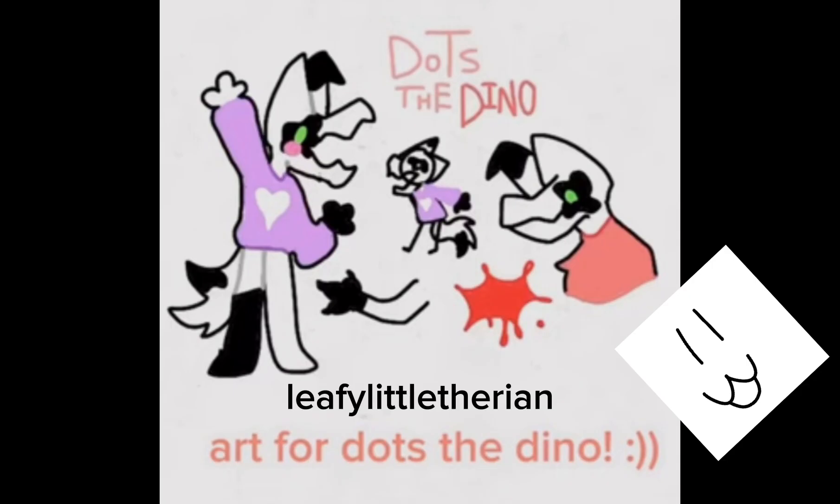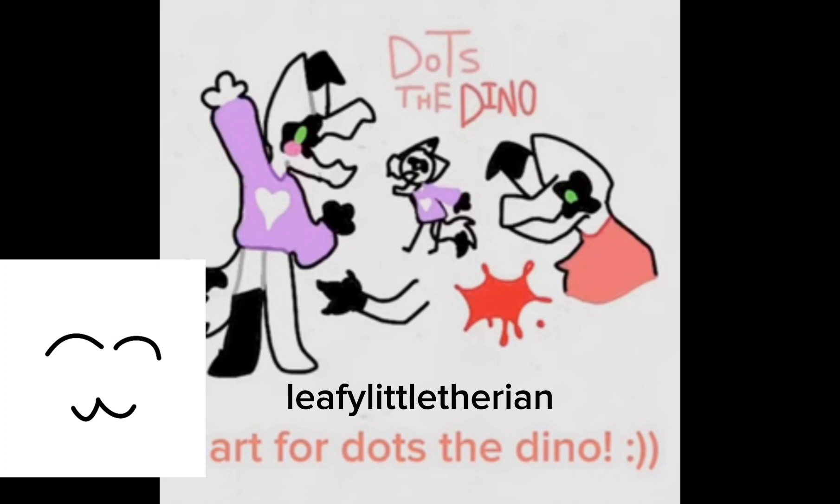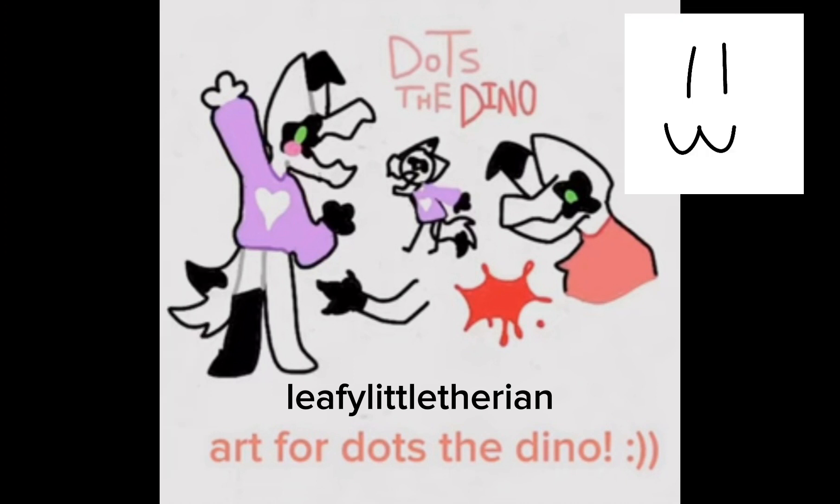The next piece of art is by Lethe Little Therian. This is so cute — it's such a cute little style. He looks so adorable wearing a cute little outfit, like a big jumper. It's just so cute. Look at this — you cannot look at this and not say 'aww.' If you don't, you don't have a soul.